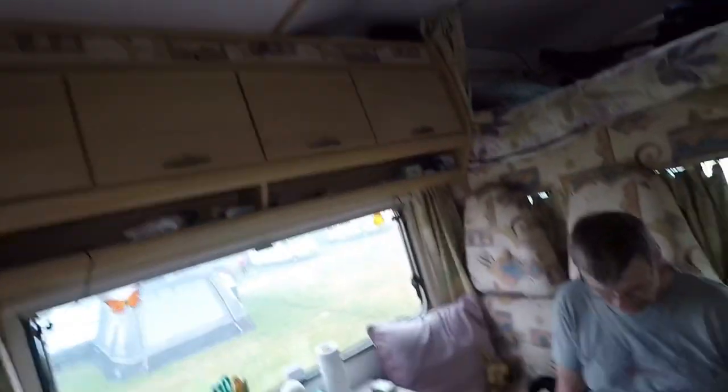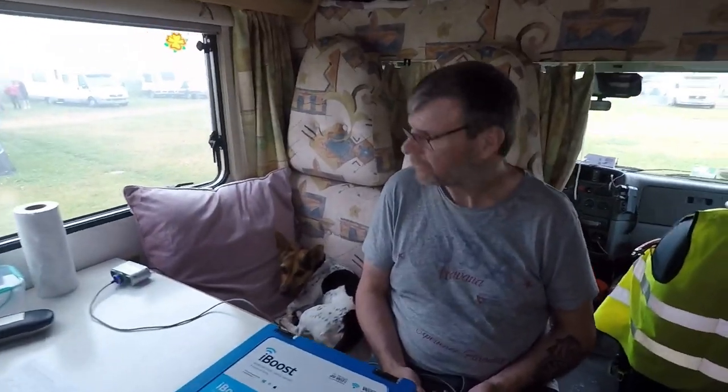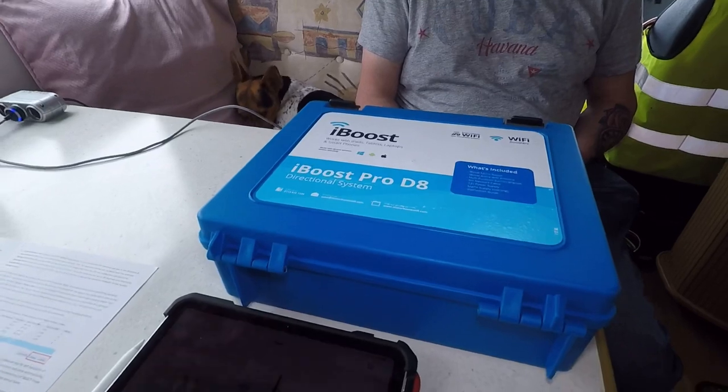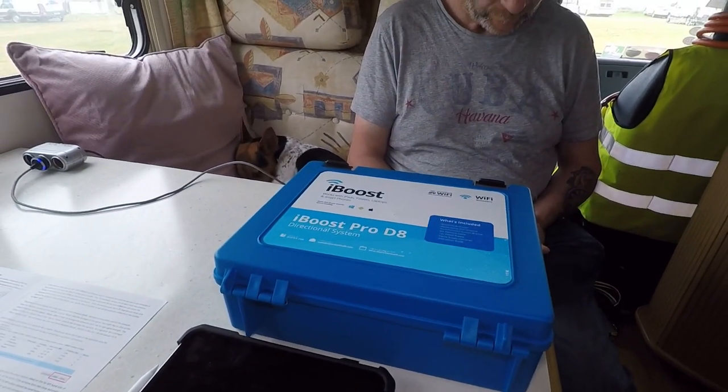If the campsite will have Wi-Fi and if we're too far away, we have this little device that connects us to it. We're now at the moment in Dick's Field and we're at the end of the field and we can't get internet. But with this we can get internet and we're connected to Dick's Wi-Fi now at the moment.